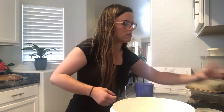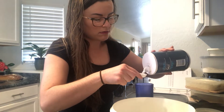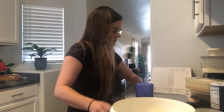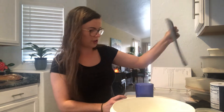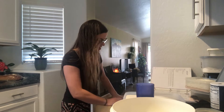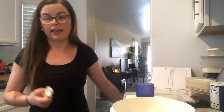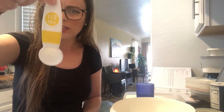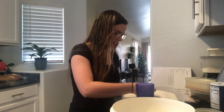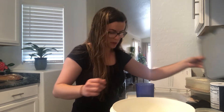Next it says one teaspoon of salt, so I have that one-teaspoon measure again and we're just going to carefully pour it in and dump that in. Next thing — this is probably your favorite — a tablespoon of white sugar. Who likes some sugar in their pancakes? I need a different measuring spoon because now it wants a tablespoon, and a tablespoon is bigger than a teaspoon. I can't find my tablespoon, so I'm going to use my half-tablespoon twice, because a half plus a half equals one. That makes one tablespoon of sugar.